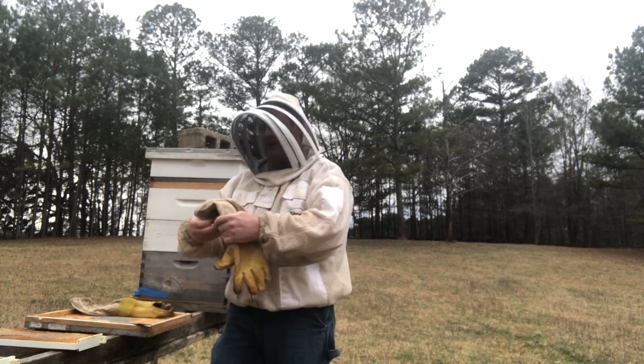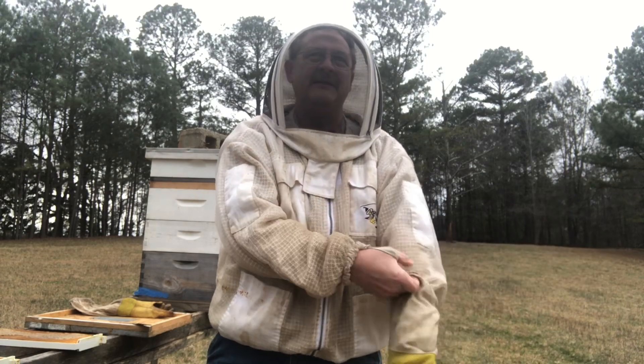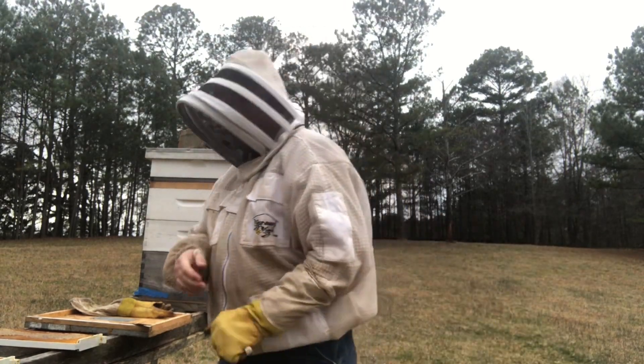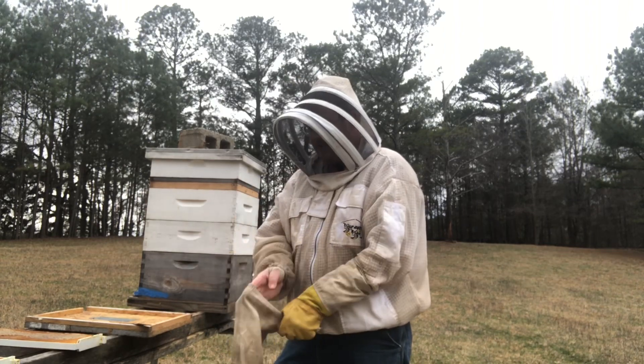I'm also going to be using my gloves because those girls are not going to be real happy to see my smiling face. I am not on the cover of Rolling Stone. I don't do drugs by the bucket.